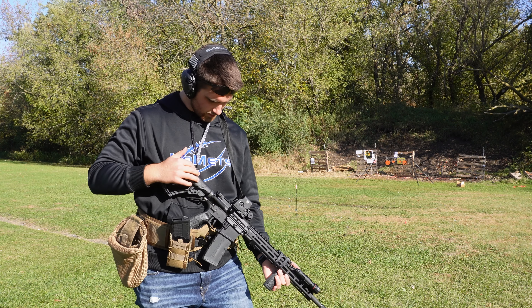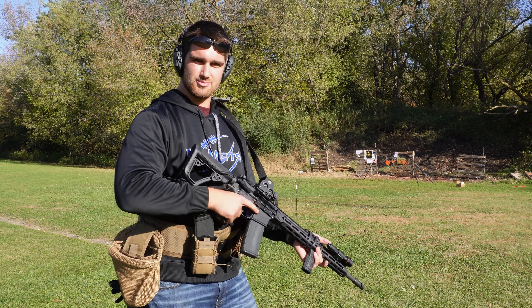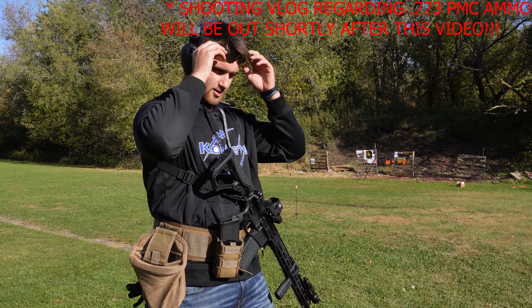Hey guys, it's range day! I've topped off my AR mags and I'm going to top off some of my Sig mags. I'm also testing two types of ammo today: PMC 223 Bronze and 556 X-TAC. From Reddit reviews, the Daniel Defense should handle the PMC easily, but there have been some mixed reviews on the 556 X-TAC — some people reported failure to eject or that it runs very dirty. Regardless, we're going to test it out. Without further ado, I'll see you at the range.